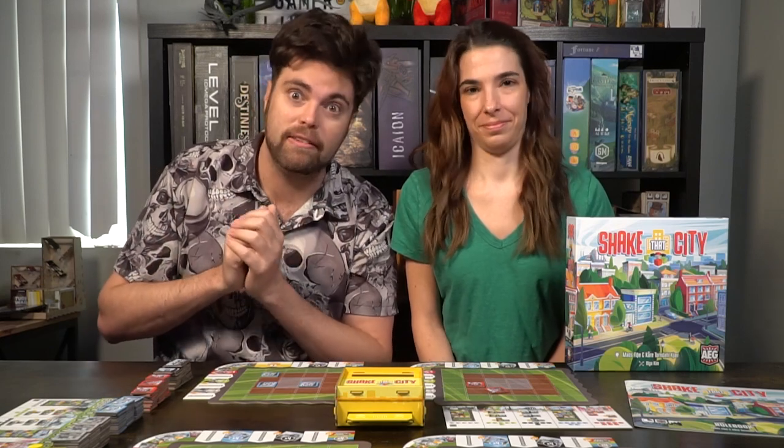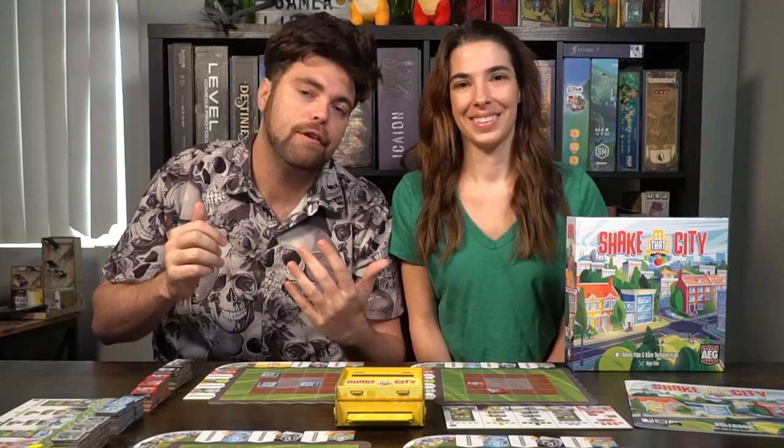Overall Shake That City is an excellent puzzle game. It's a lot of fun, very simple to set up, very simple to play, and easy to jump back into again. Once you've played once you're most likely going to want to play again because you will get better as you go along. Thank you for watching another Unfiltered Gamer board game review for Shake That City by AEG. If you're interested in picking up the game there will be a link in the description. You can also head over to UnfilteredGamer.com for blog posts, giveaways, Kickstarter lists, and more.